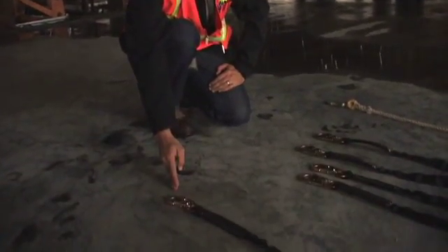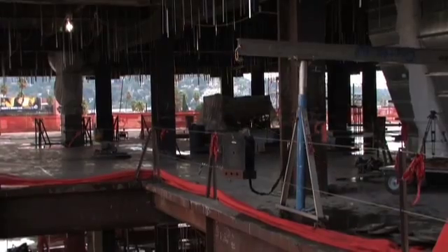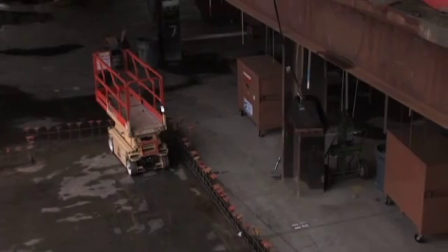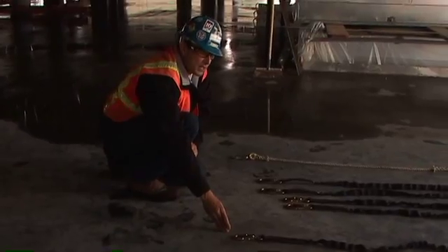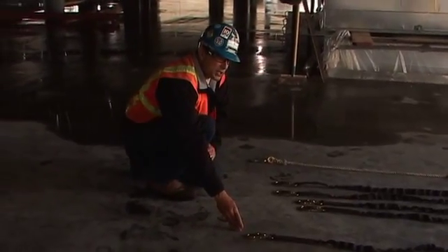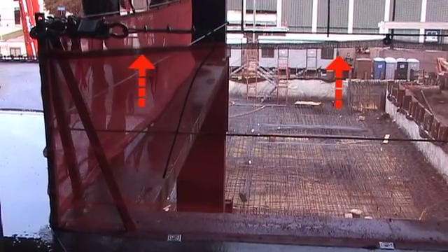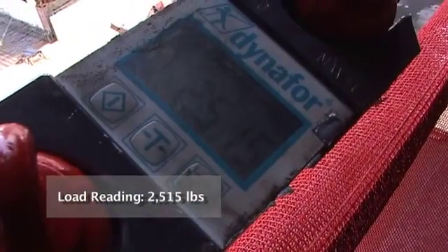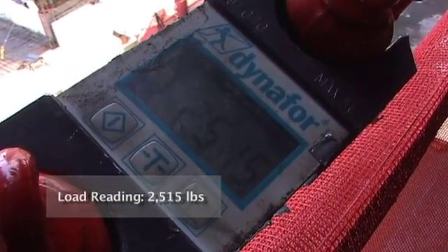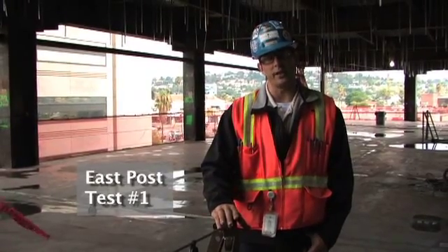These are our shock absorbing lanyards. The one on my right is our first test — it started out as a 6 foot shock absorbing lanyard, and after being test dropped with 220 pounds of dead weight and a 7 foot free fall, it expanded to 8 foot 6 inches, giving us an expansion of 2 foot 6 inches of deployment. The load cell showed us a max force of 2,515 pounds with one shock absorbing lanyard simulating one employee tied to the top cable. We showed no deflection and no deformation in this post.